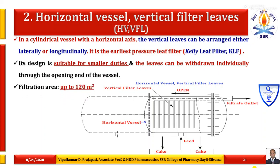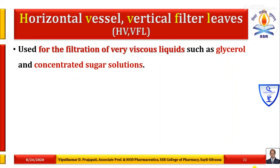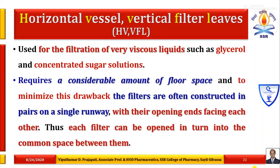The filtration area up to 120 square meters can be possible. This type of filtration leaf equipment is used for the filtration of very viscous liquids such as glycerol and concentrated sugar solutions. They require a considerable amount of floor space. To minimize this drawback, the filters are often constructed in pairs on a single runway with their opening ends facing each other, so each filter can be opened in turn into the common space between them.